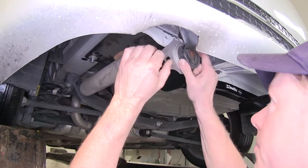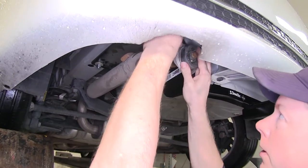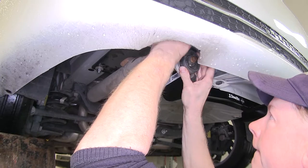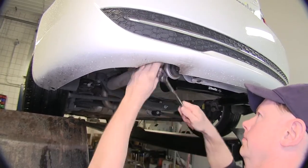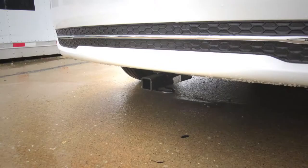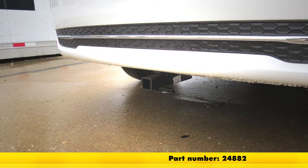Let's go ahead and put our exhaust bracket back up into place and reinstall the original hardware. And that's it for the Draw-Tite Sport Frame Trailer Hitch Receiver, part number 24882, on this 2015 Chevrolet Cruze.